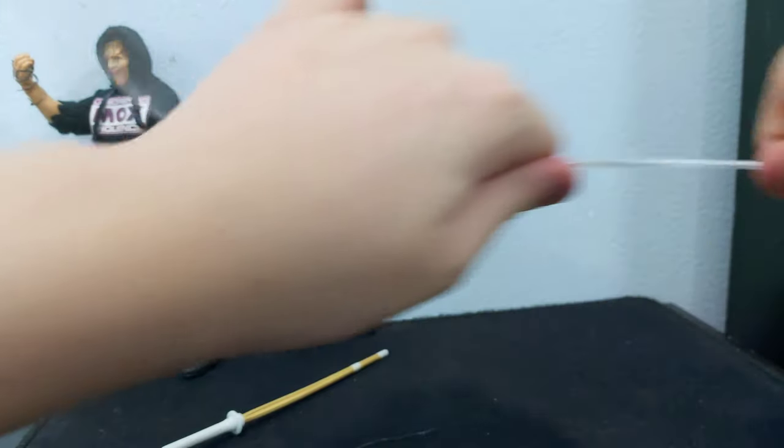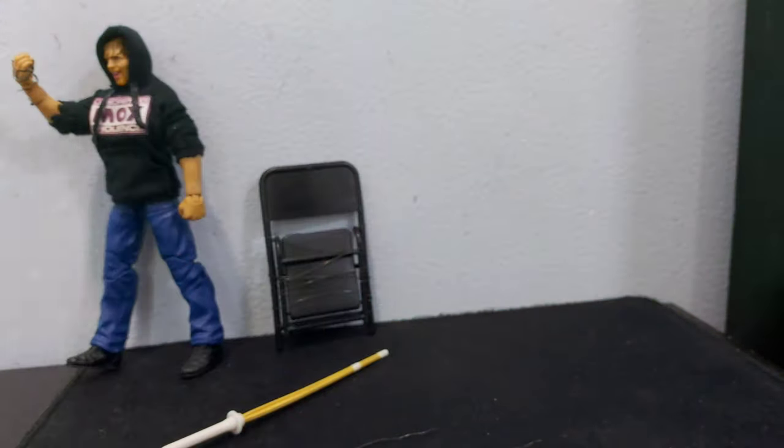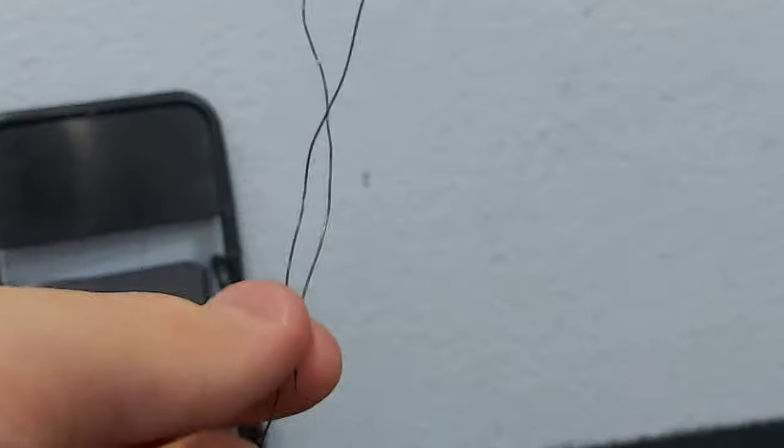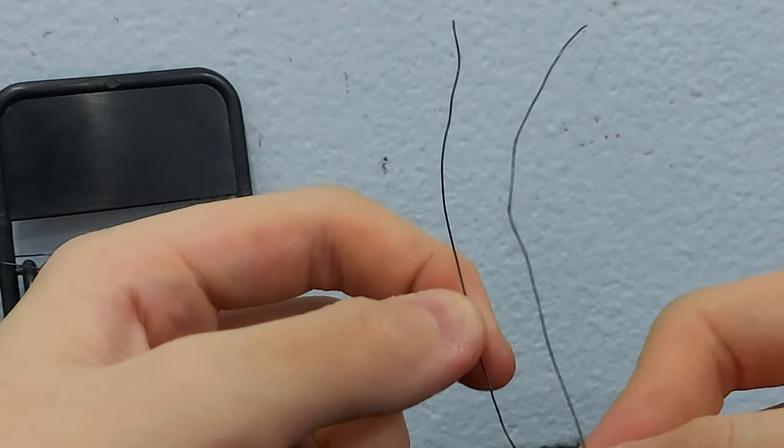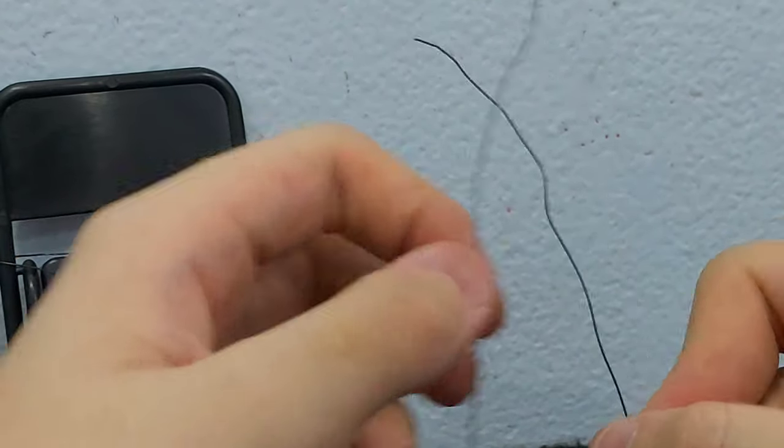So we're gonna take this as an extra. If you guys have white wire, you may use this for Spider-Man webbing if you really want to. But today is a wrestling video, so I'm gonna close up this thing. This is important. If you guys want to go more in-depth, you can do this.